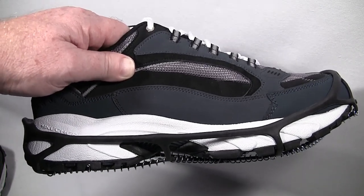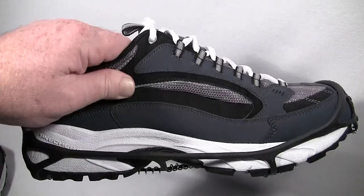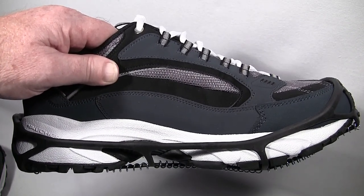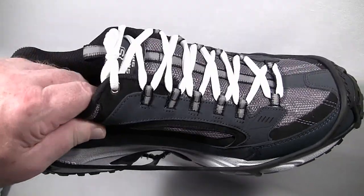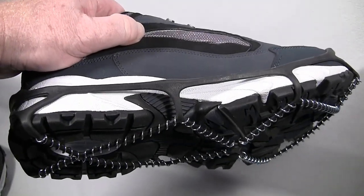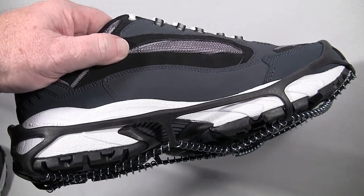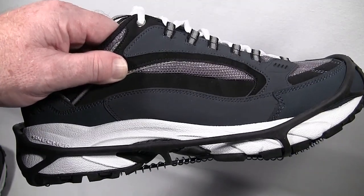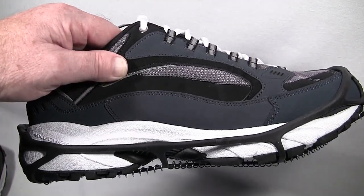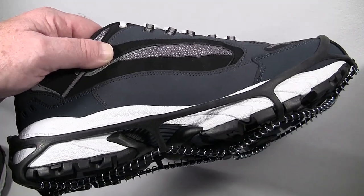I do have other ice traction device alternatives — a kind that you don't have to remove to go indoors, that you can drive with, and just put on and leave on. They're a little more expensive, but if you live in a city or have a physical incapacity where you're not able to put them on and off, you might want to consider those. If you want to find out about those, you can give me a call.